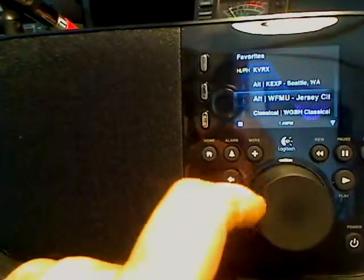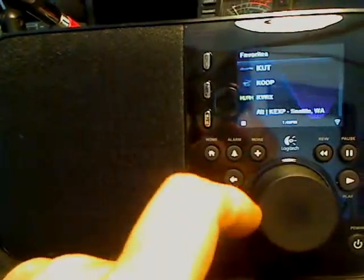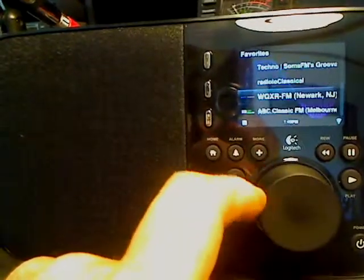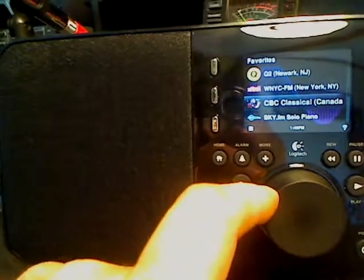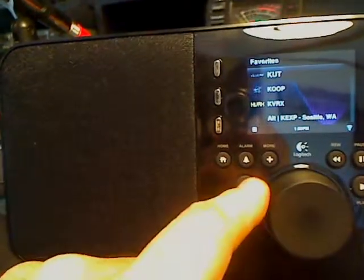You're going to have to use the remote control in your MySqueezebox server when you bring it up — the control panel on it — to go ahead and set up your favorites inside of your home server. Those will be unique and different from the ones that you've got at MySqueezebox.com.